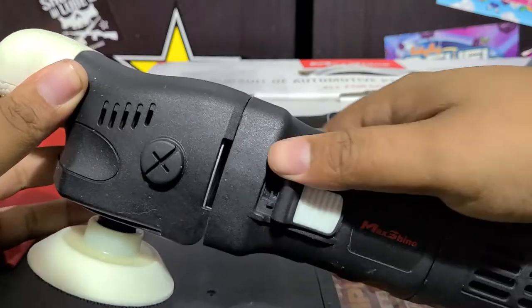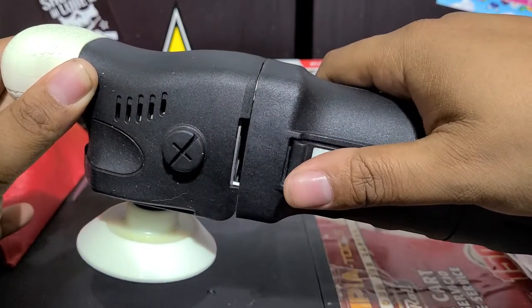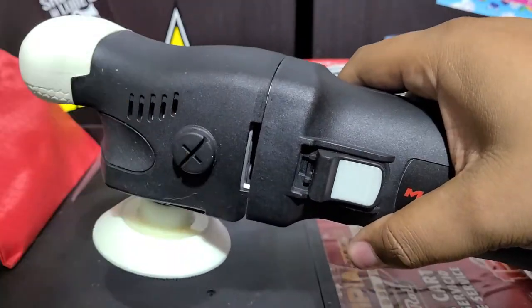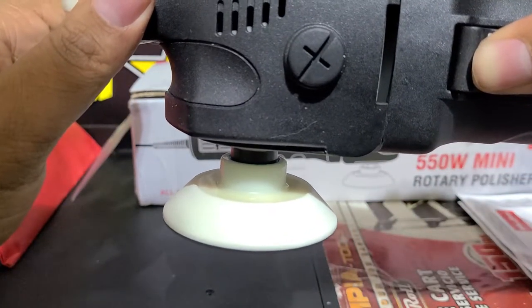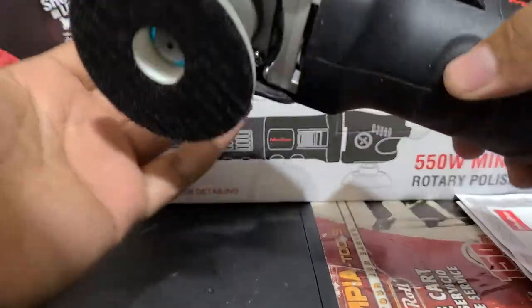It's got the side power switch right here. And as you can see, it's got a soft start system — so it doesn't just fire up like a bat out of hell immediately. It starts up slowly, which is nice.